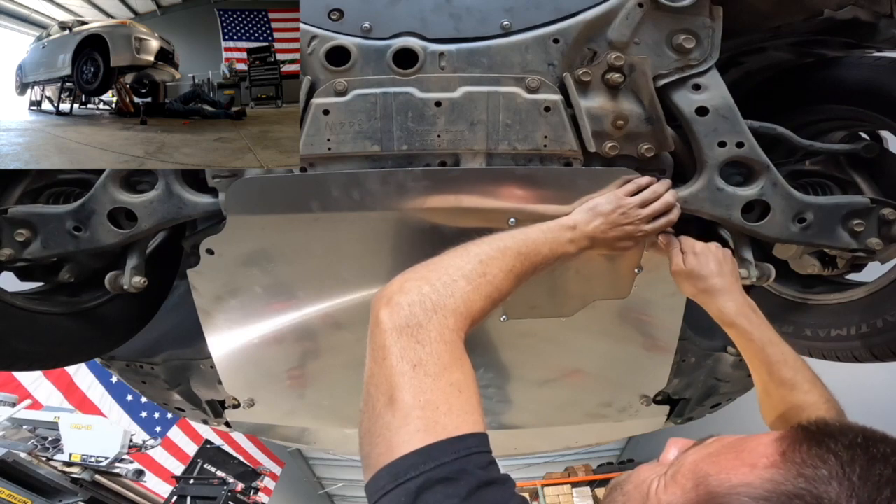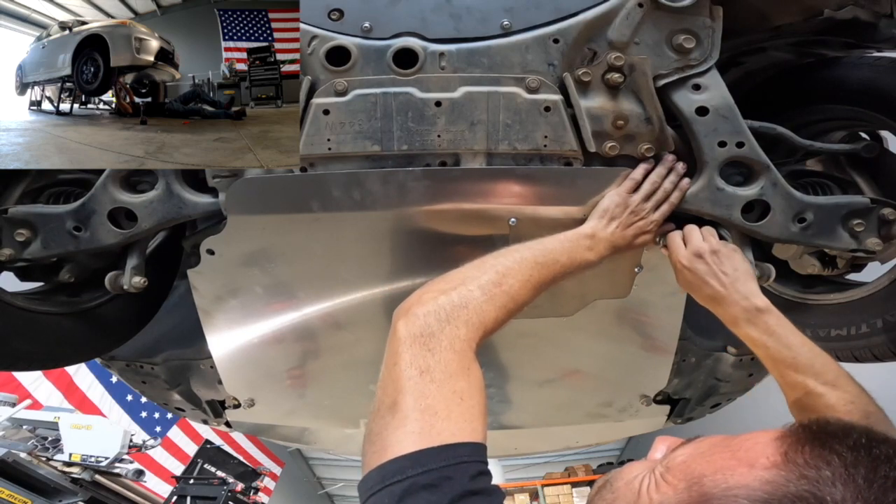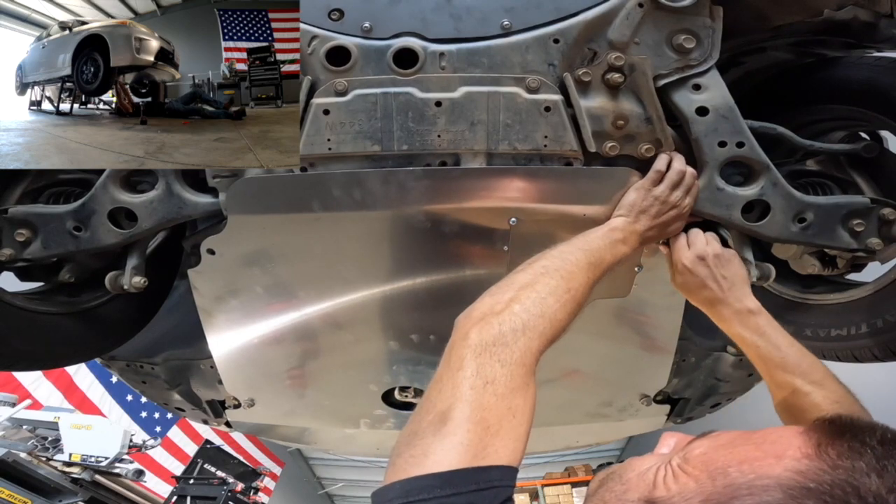Fortunately, even on this vehicle — having had the front end impact — once the additional four bolts were loosened, everything dropped right back into square.